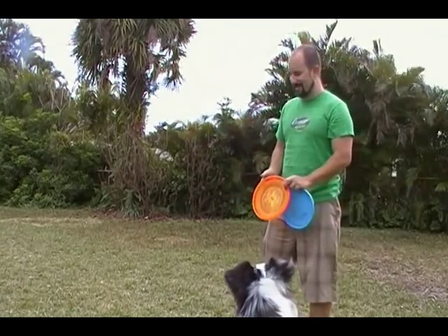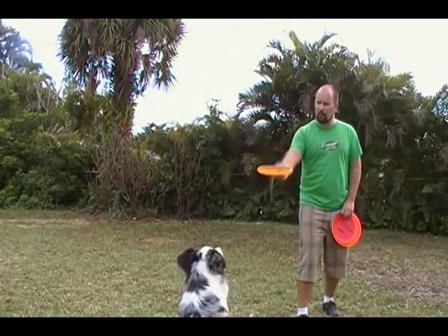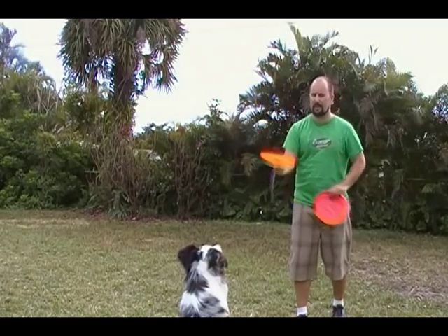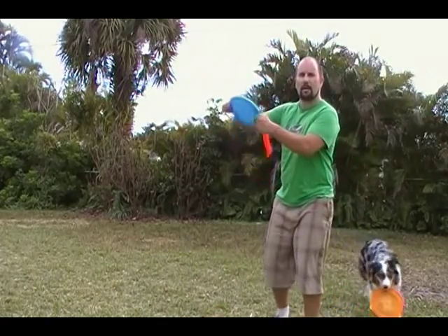If this is the first time you're doing a butterfly with your dog, you might not want to indoctrinate them to the butterfly throw with a hard throwing disc at their face. So I'm going to snap down, but I'm going to pull back — a little bit of a pull back, pull up and back with the wrist, and a little bit with the elbow.